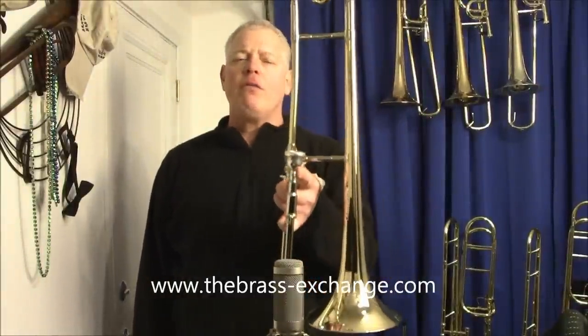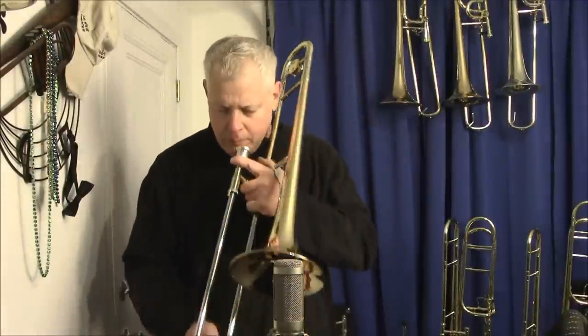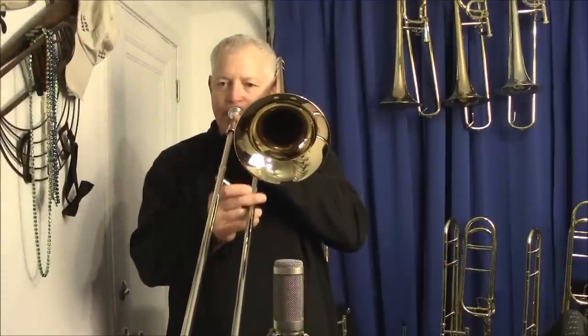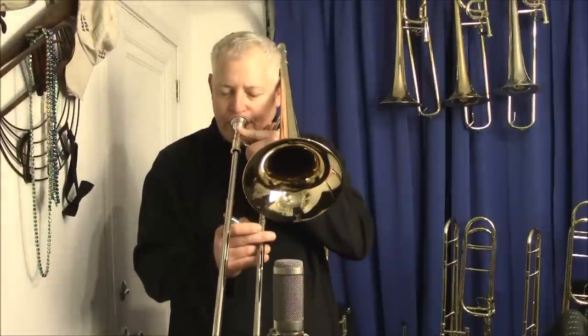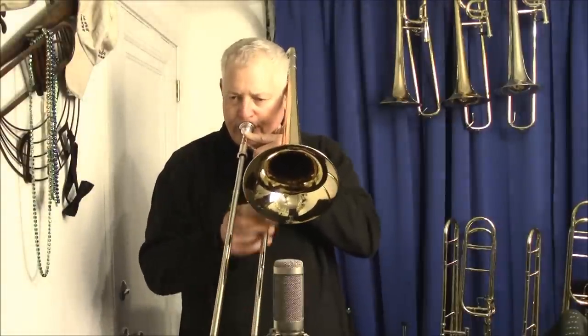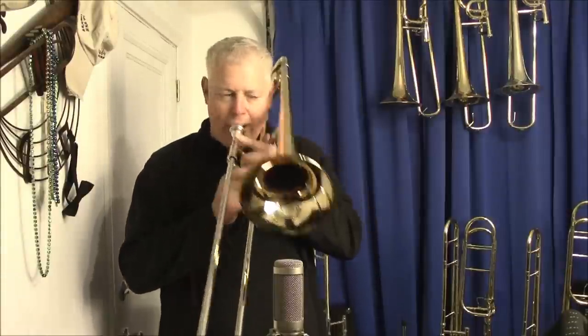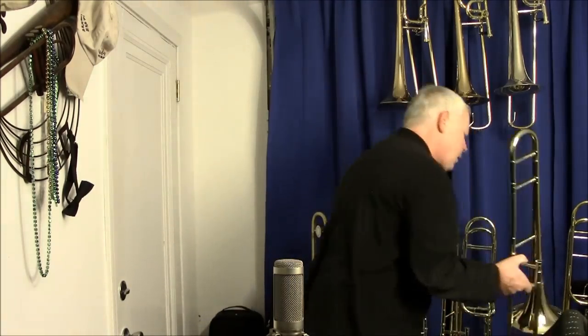I compare two horns today. I've got a Bach 12 gold brass nickel silver slide. First up we're going to compare next to a S.E. Shires gold brass 500 bore nickel silver slide — S.E. Shires gold brass bell, 500 bore sliding.